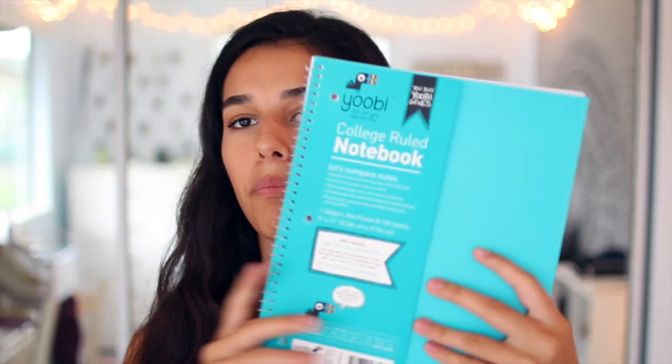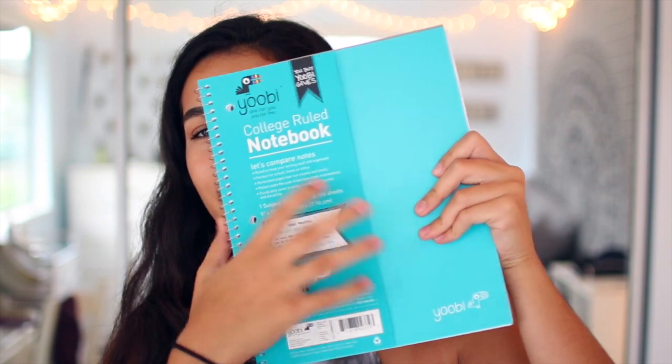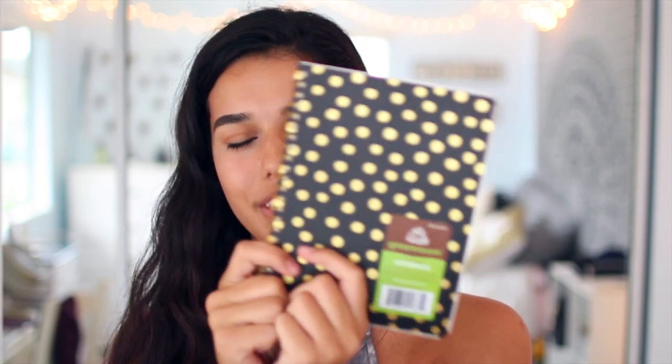Then this is a brand called Yubi or Yobi, and I got a bright teal college-ruled notebook, one subject. So cute — look at the color, it's so pretty. And then this isn't really for school, but it was in their school supply stuff — it's a mini notebook, black and gold. I'm pretty much just going to use this for video ideas and planning out my videos because I didn't want a huge notebook for that stuff. This tiny one is really cute.